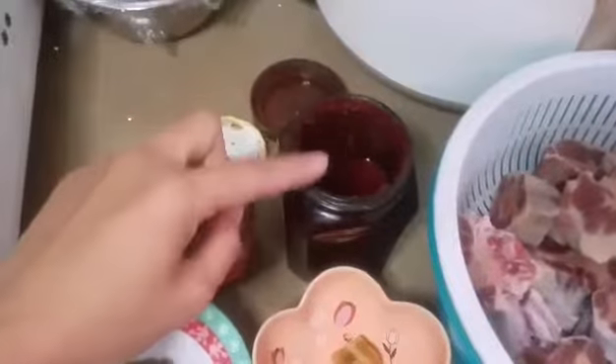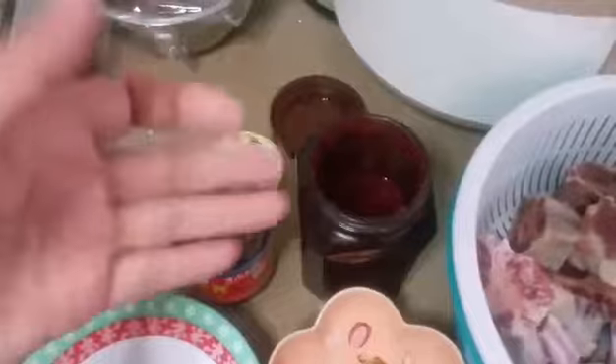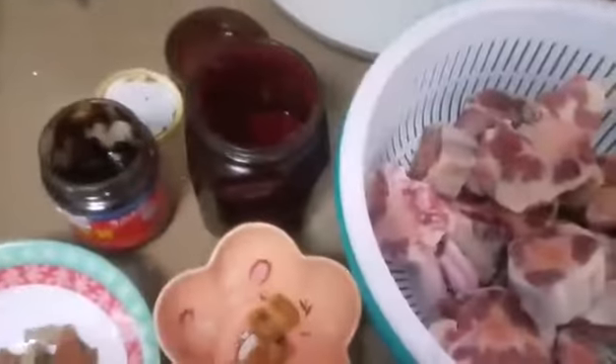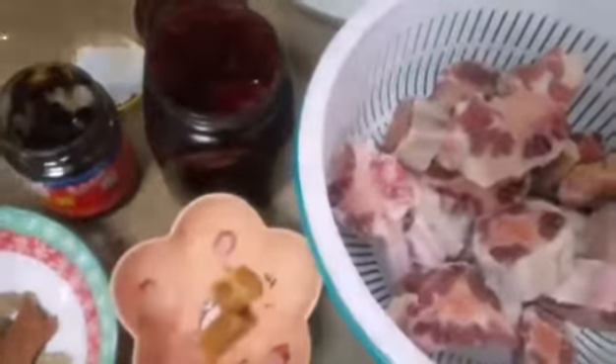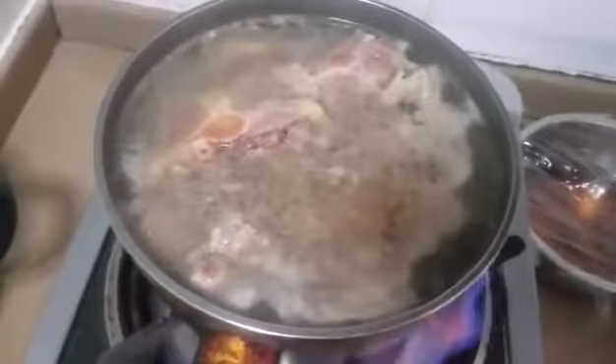Red bean curd — they call this in Chinese 'lamb ear.' First, you must blanch the beef. When it's done, you drain it, then wash it again.